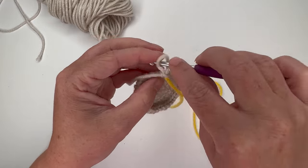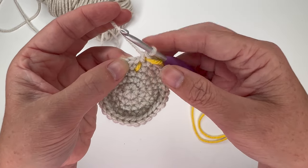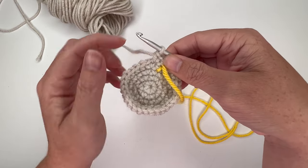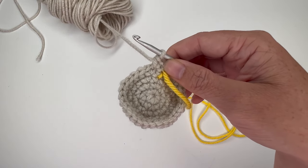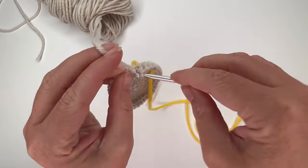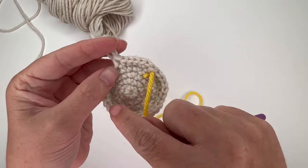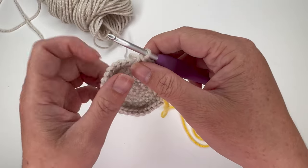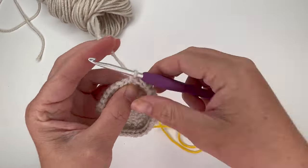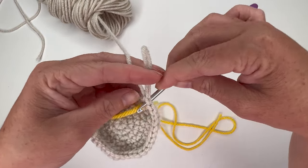For round 6, increase in the first stitch, then single crochet in the next four stitches. We add a single crochet in between the increases for every round — so: single crochet one, two, three, four. Do that five more times for a total of six times, giving us a total of 36 stitches in the round.